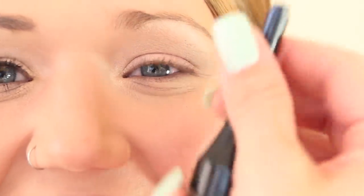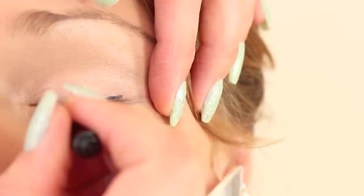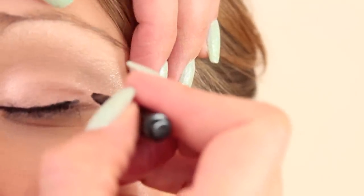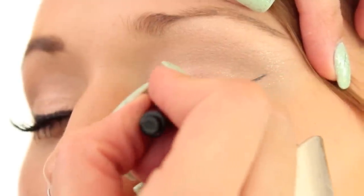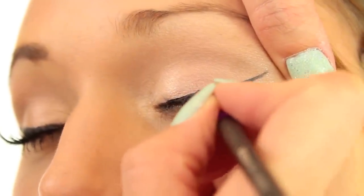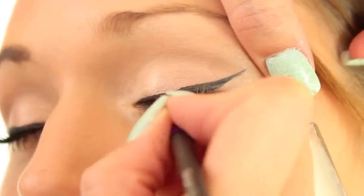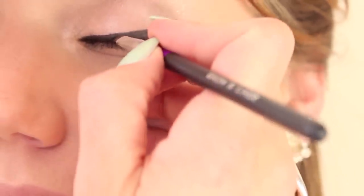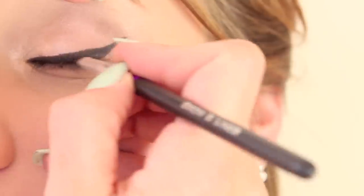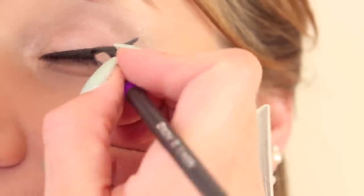We're going to use the Rimmel Waterproof Gel Eyeliner. I'll have her close her eye and go right along the lash line, starting about the middle of the eye toward the inner corner. For the wing, I'm going to go out and then bring it down and fill it in afterwards. Oh my gosh, that's a million times better — lesson learned, do not use the brush that comes with the Rimmel because it's horrible. Then I'm going to take any black eyeshadow and place it right on top of the liner, because gel or liquid liners can look plasticky. This also fixes any little wobbles.